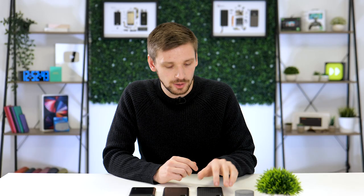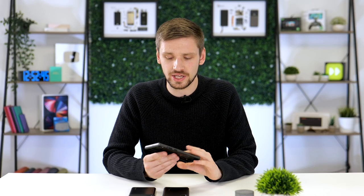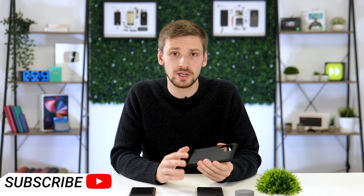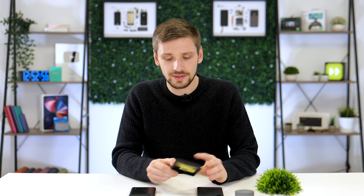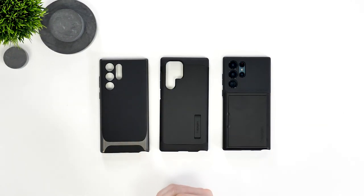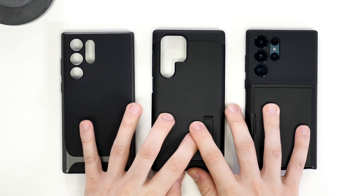So there you go — three fantastic cases for the S22 Ultra, all of which suit slightly different needs. We have the Neo Hybrid, which is a thin, stylish case that feels incredible in the hands. Then we've got the Tough Armor, which is by far the most protective and offers that flush-mounted kickstand. Then finally the wallet case, which is not my personal favourite — however, if you only carry a couple of cards around, it may be a good option for you. All these cases will perfectly protect your S22 Ultra. To buy any of these cases, please head to the links in the description below.